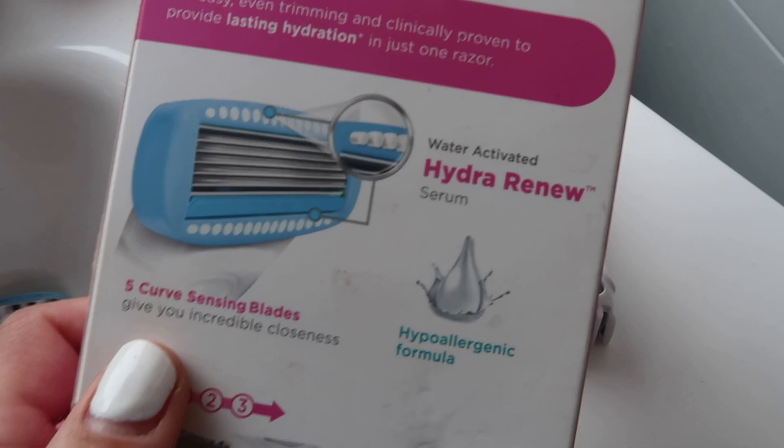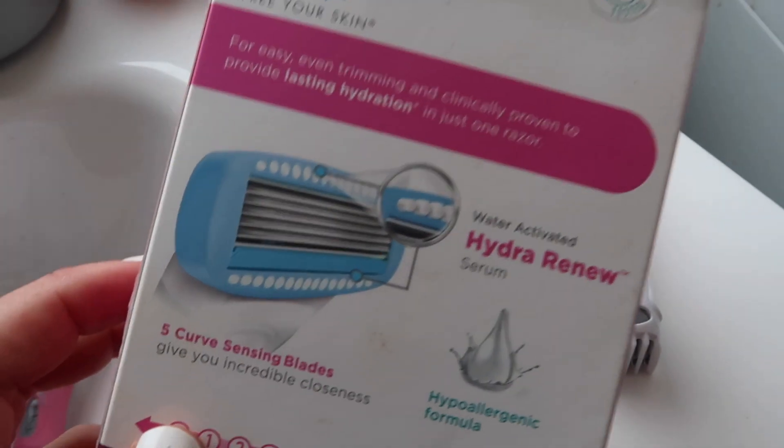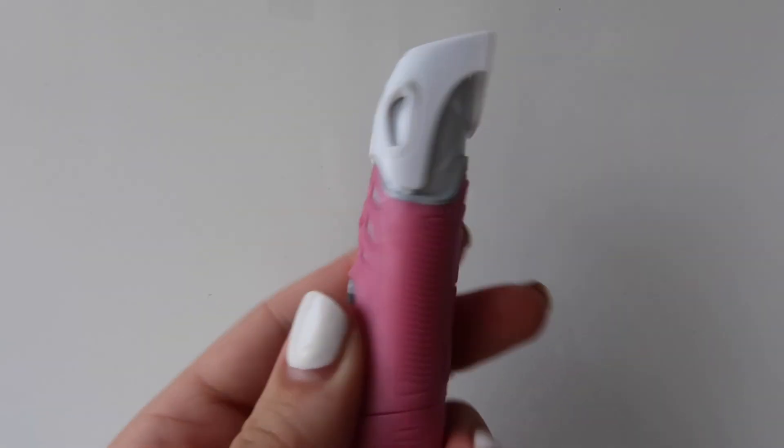Sometimes when you have super hard areas that you can't really get into, it really just allows you to do that, which I love. I don't get any razor bumps — everything stays really smooth, and that's a huge thing for me. On the other hand, we have your waterproof bikini trimmer.